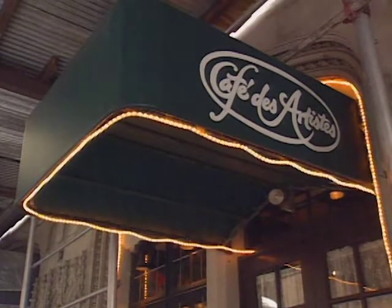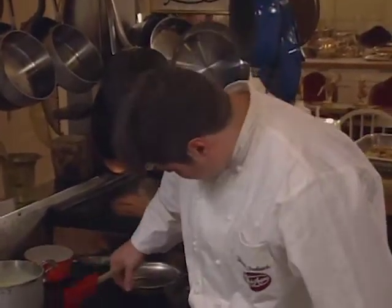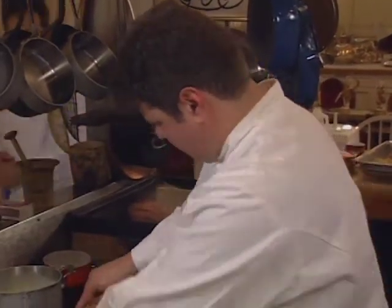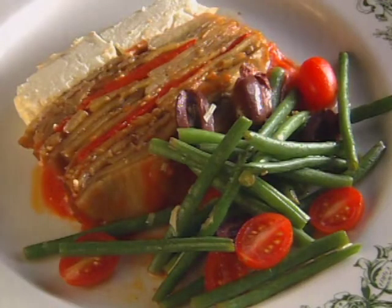The executive chef at the three-star Café des Artistes in New York City is Thomas Furlish. Born and trained in Austria, he did most of his early work in large hotels. He came to America as chef de cuisine at the restaurant Vienna 79. His appetizer this time is eggplant terrine with goat cheese.